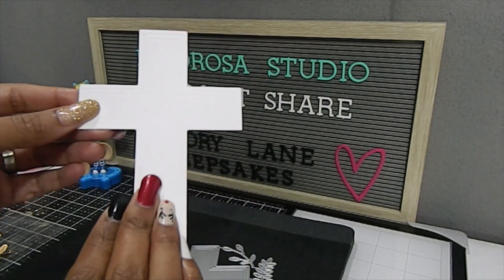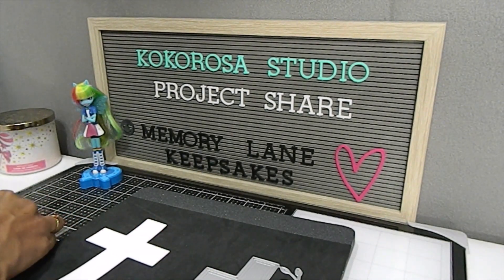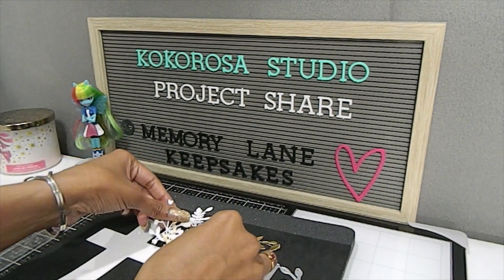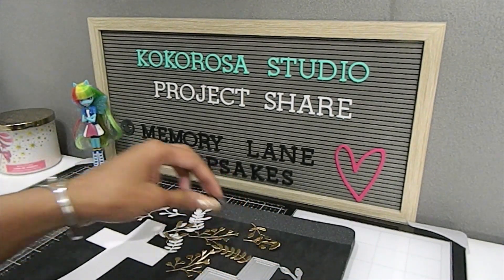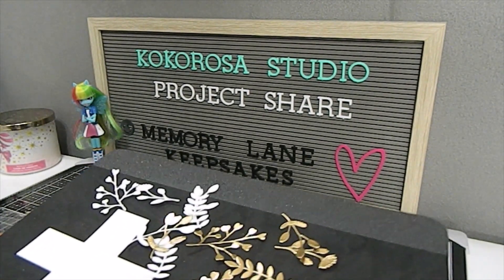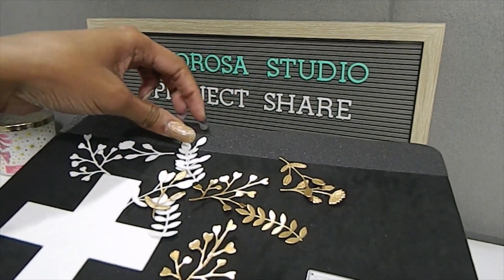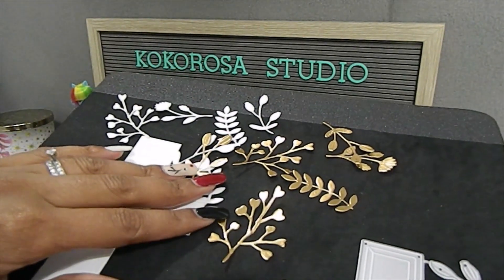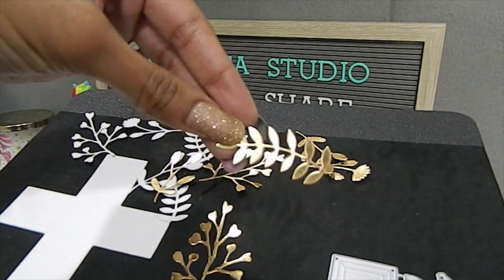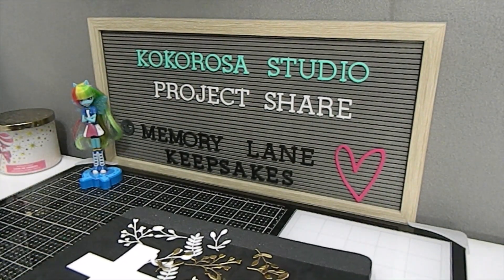I decided to cut out my foliage in white as well as some gold. I cut out multiple ones because I'm also going to be using this in another project, so I have some extra pieces left over. Definitely keep those extra pieces even if you don't use them all — they're great to add to other die cuts and coordinate with any stamps. Look how beautifully it cuts out, really really nice.